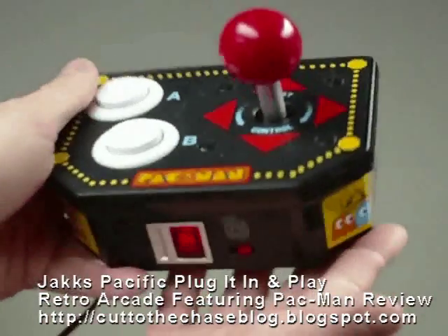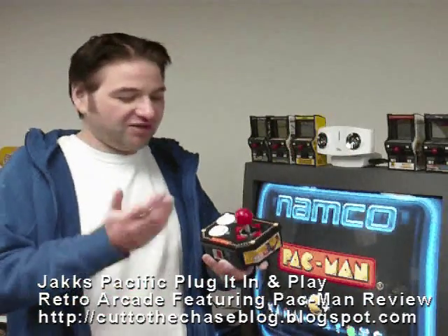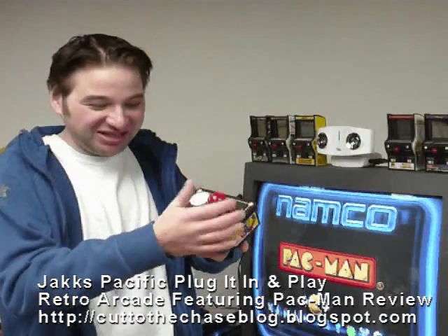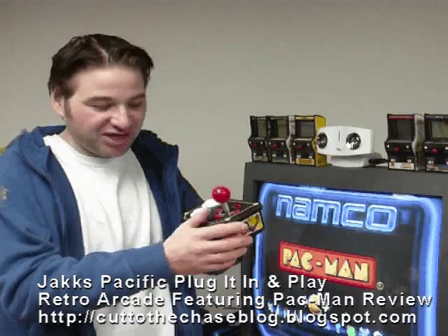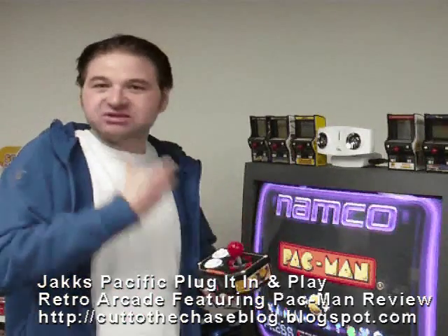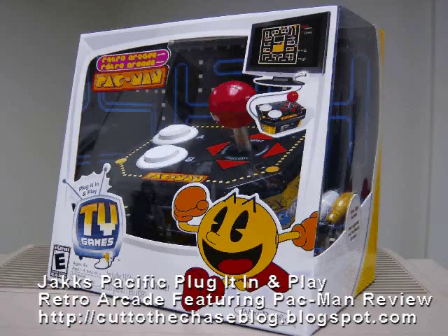The arcade stick gives you the one-to-one controlling of these games. I mean, look at this big, fat, red stick — this is wonderful stuff. Fantastic. The way you can just plug in these games and control them, you're just having a blast. This is highly recommended.